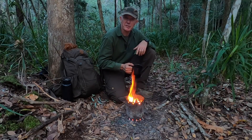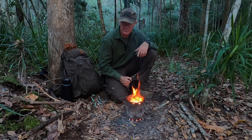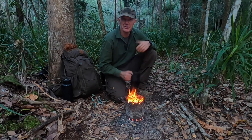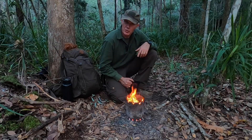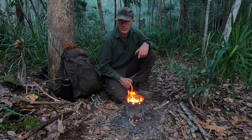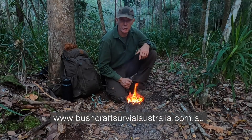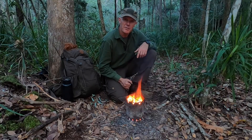Well I hope you've enjoyed this short episode on how to make and use an improvised hobo stove. If you like these videos, please hit the subscribe button and tell others to help improve the visibility of the channel. If you'd like to do one of our courses, go to our website at www.bushcraftsurvivalaustralia.com.au. My name's Gordon Dedman, thanks for watching.